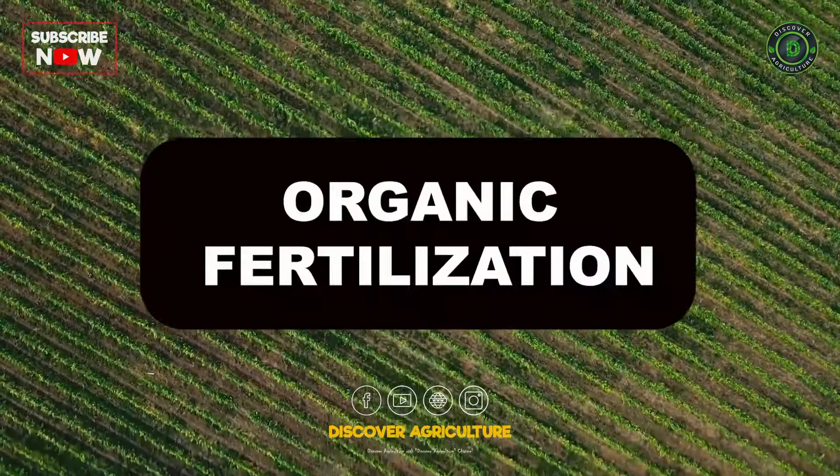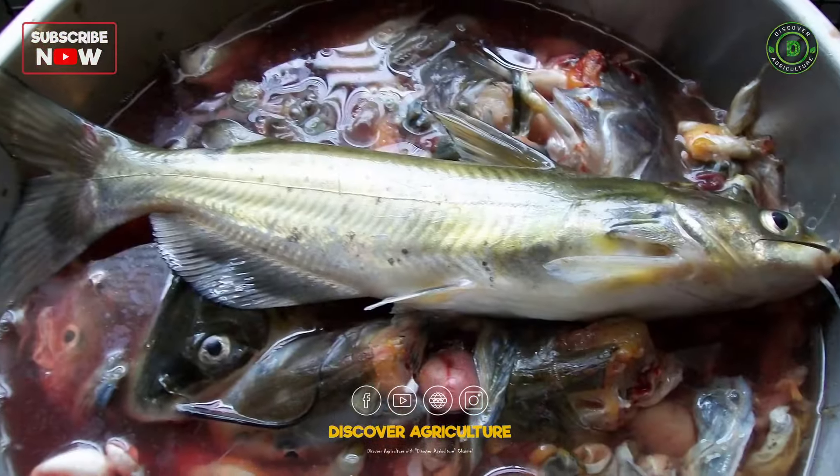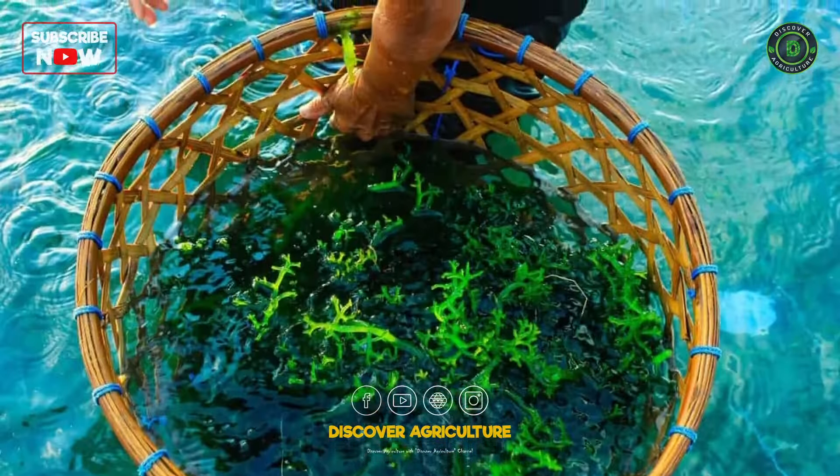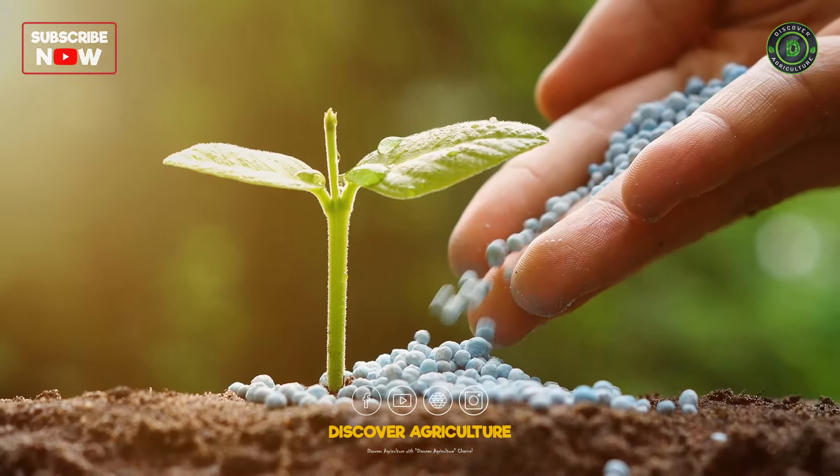Organic Fertilization: Use organic fertilizers such as compost, fish emulsion, or seaweed extract to provide essential nutrients to your plants without synthetic chemicals.